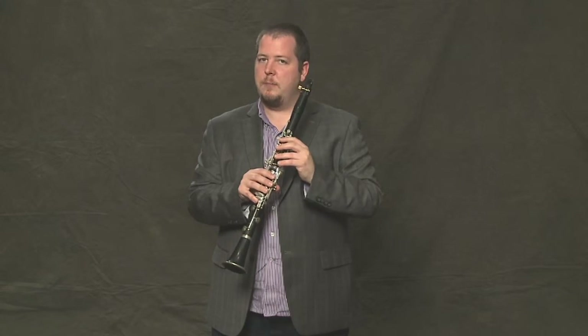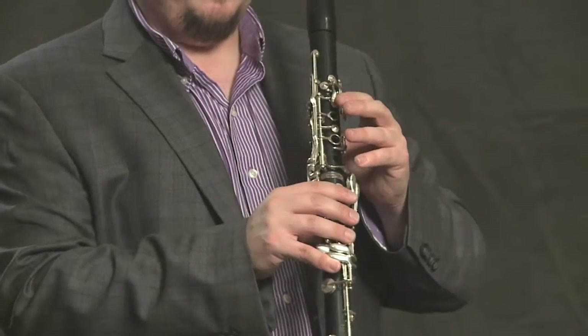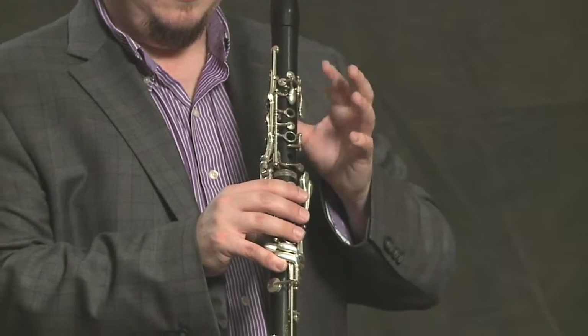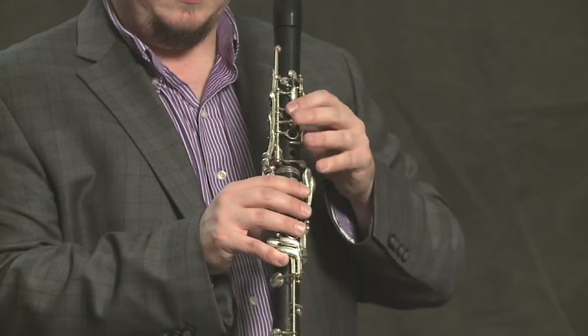You want your fingers to hover closely above the keys so that you don't have to guess about where to put that next finger — you know it's right above the key where it needs to be.